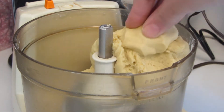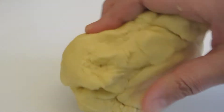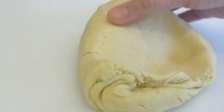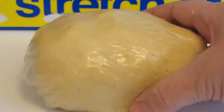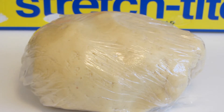The dough formed a nice ball around the blade. I'm now going to place it on the counter and knead it for a moment. It's not sticky, so I didn't have to add any flour, but if it does get sticky, just add a little flour. I'm going to knead this for one minute. I covered the dough with some plastic wrap and I'm now going to let it rest for 30 to 40 minutes.